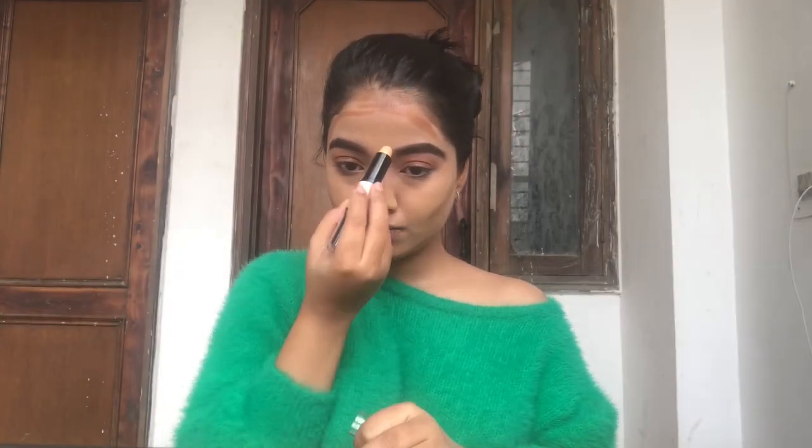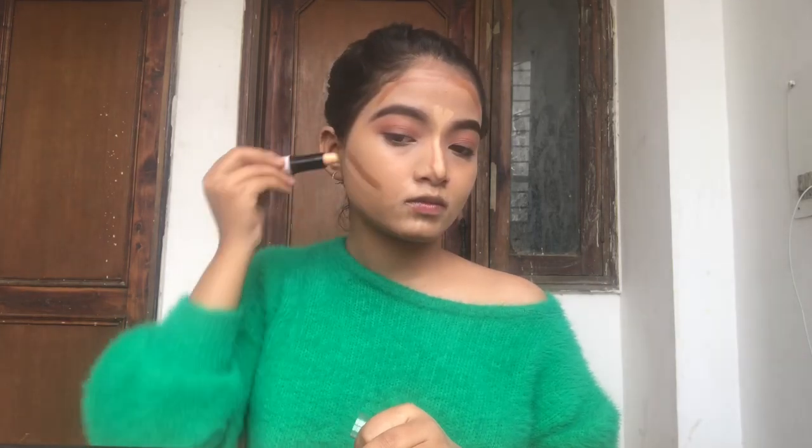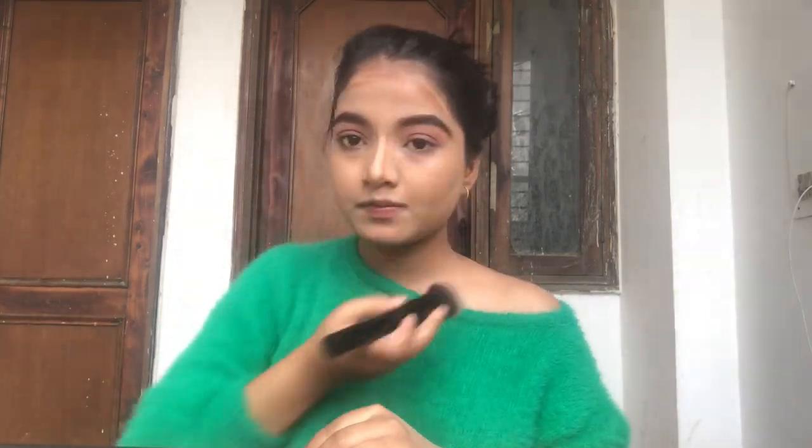Before blending the contour, I'm applying some concealer over the bridge of my nose and around my mouth so they don't look left out — these are key highlight zones. I'm not applying concealer under my eyes, just to keep it as natural as possible. Then I blend everything down with the same foundation brush.